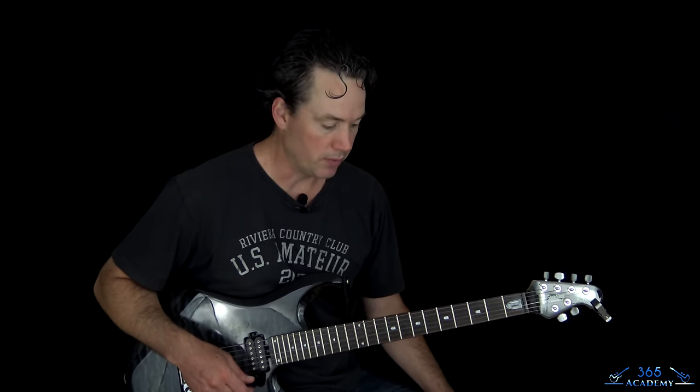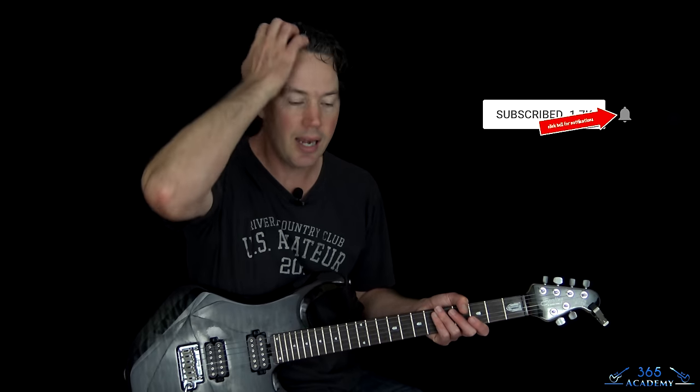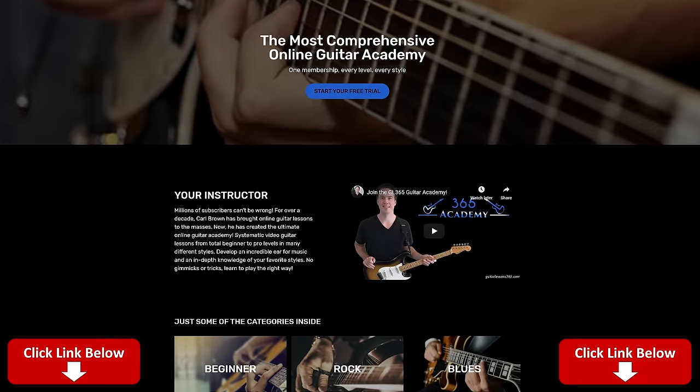All the fingerings work the same, but everything sounds massive. So it's a really, really fun song to play too. Let's jump in here. Please subscribe to the channel if you haven't already — I keep forgetting to say that — and ring the notification bell so you know when I release a new video.